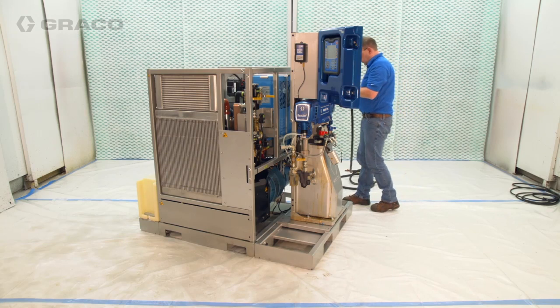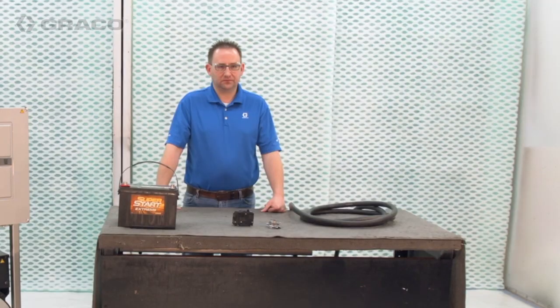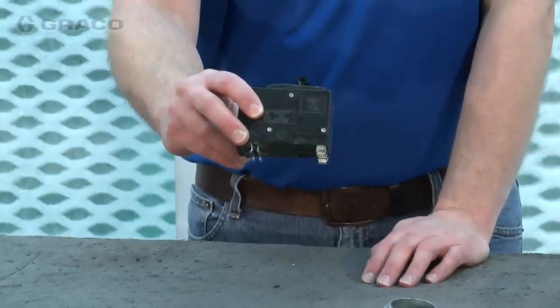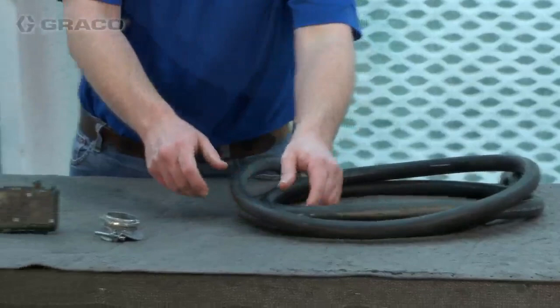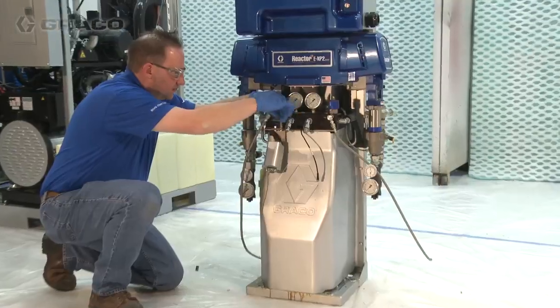All electrical connections must be done by a qualified electrician and comply with all local codes and regulations. You will need to source some items to complete the electrical connections, including a battery for the system and a circuit breaker, power cord, and strain relief matching the power cord size to connect your Reactor 2 to the system.